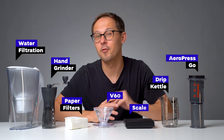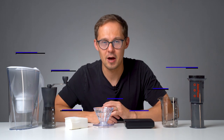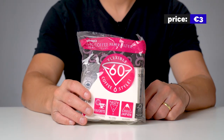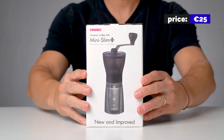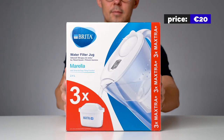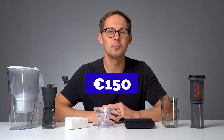This is the best coffee brewing kit for beginners we can think of right now: AeroPress Go, small plastic V60 dripper, additional V60 paper filters, Hario hand grinder, Hario drip kettle, Timemore digital scale, and a water filtration kettle. You can get it all for about 150 euros.